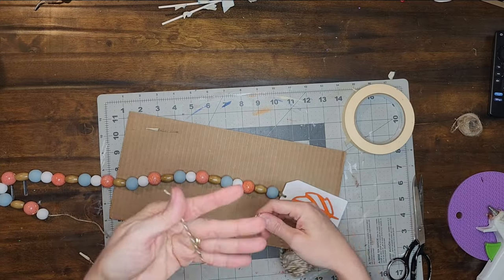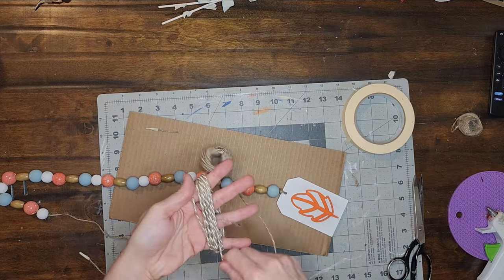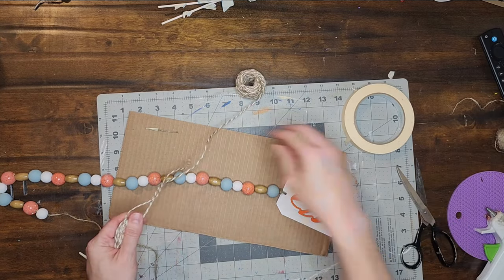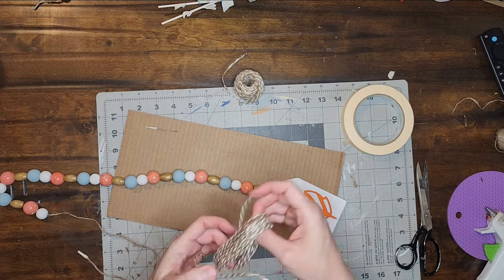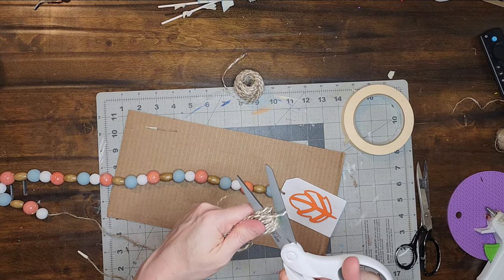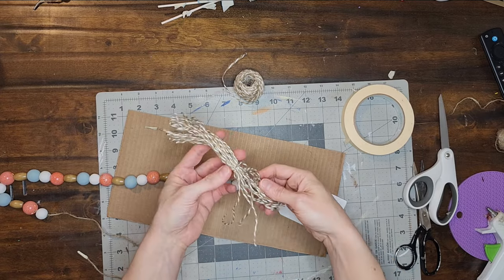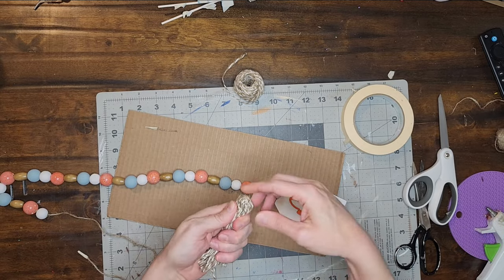And now for the other end of the garland, I am going to make a tassel. I am using white and tan jute from the Dollar Tree and I wrap it around my hand about 20 to 25 times, then cut it away from the roll. I cut another piece of jute, thread it through one end of the wrapped bundle, and tie three knots. Then I cut the opposite end of the bundle into several pieces. I fold the pieces in the opposite direction to hide the knot inside the tassel.